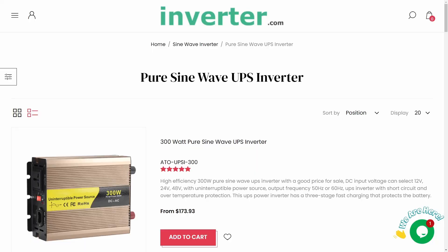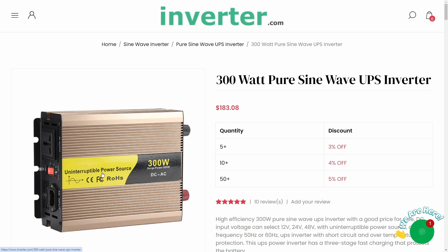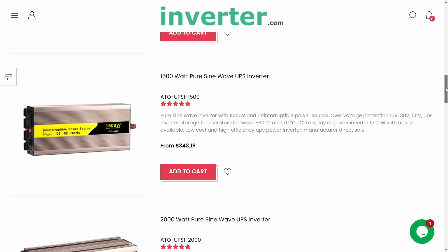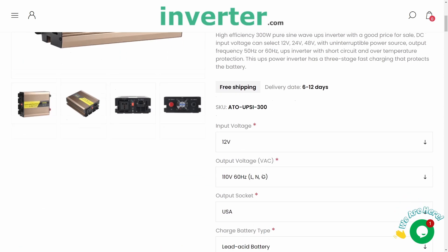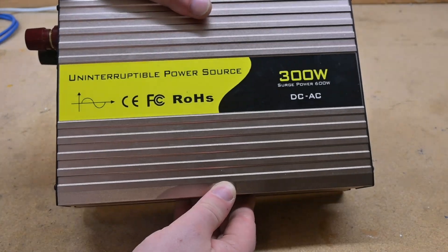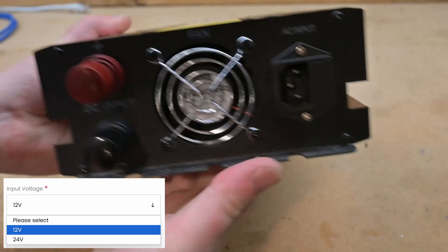I bought this 300 watt pure sine wave UPS inverter from inverter.com. They seem to be a Chinese company that ships directly from China. They have a bunch of different capacities on their site, and each one's customizable with a few options. The 300 watt model I got was set up for a 12 volt input for the battery.